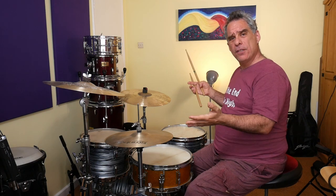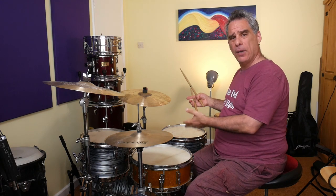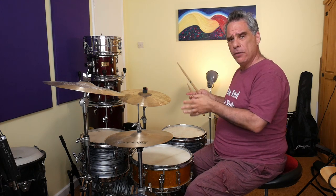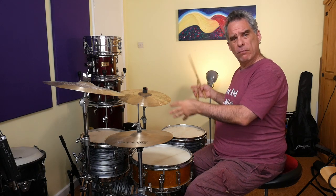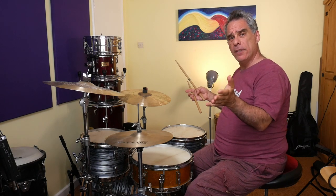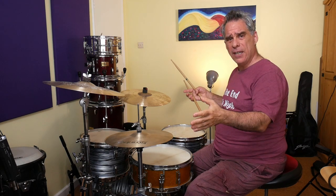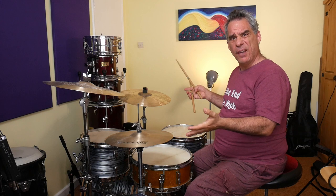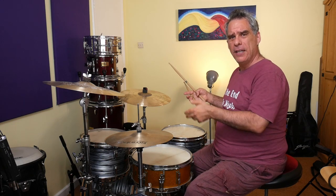Next, let's do three bars of whatever not-too-complicated groove and then add the paradiddle at the end. You need to keep your attention on being able to remember what pattern we're playing — in this case again, right, left, left, right, left, left, right, left — and then see if that all comes out right. This time maybe we'll do a four bar phrase including a crash.